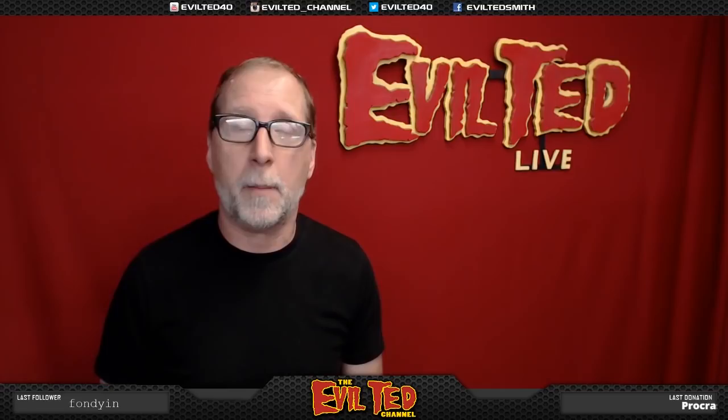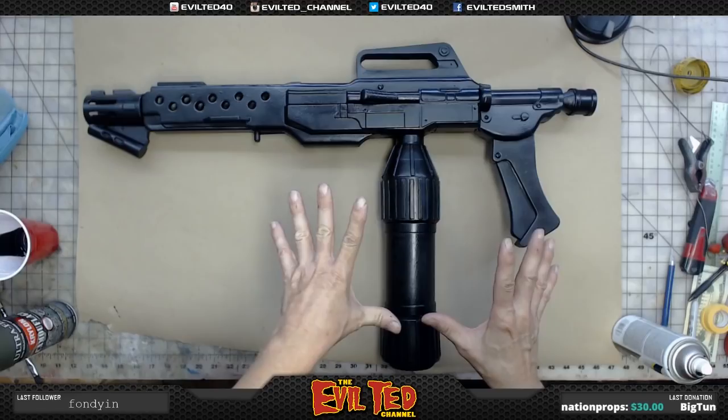Hey everybody, welcome back! In this episode I'm going to be painting my M240 incinerator unit. This guy has been sealed with Creature Cast — I'm starting to get really used to Creature Cast for props. It goes on thin and pretty even, and I like to use it with a spray gun. It's all sealed up and now the next step is to paint this bad boy and age it. If you guys are ready, let's get started.